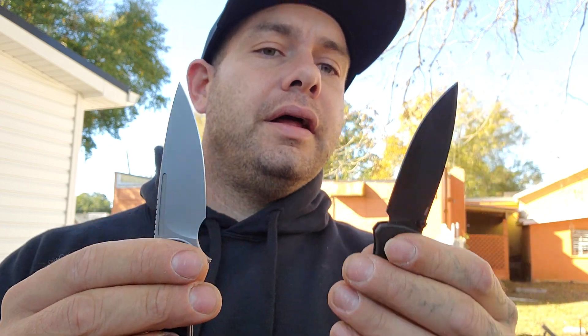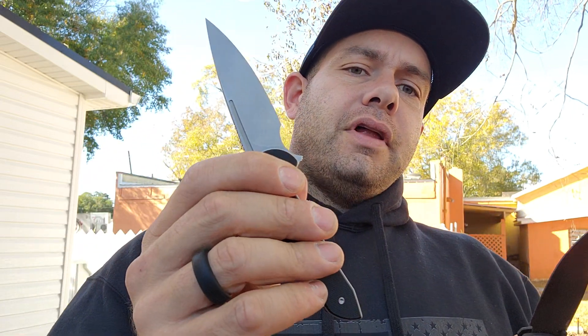The Bugout is definitely a little bit lighter — this is very lightweight, but the Bugout is just a little bit lighter. The Ferrum Forge feels a lot more sturdy in hand. With the Bugout, you can squeeze the scales and get flex. They were supposed to fix this with the CF Elite, but it's still possible — it's not as soft as the standard FRN or GRN models. So if that's something that bothers you, the Ferrum Forge is going to be the knife for you.